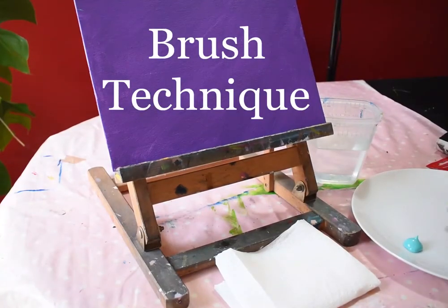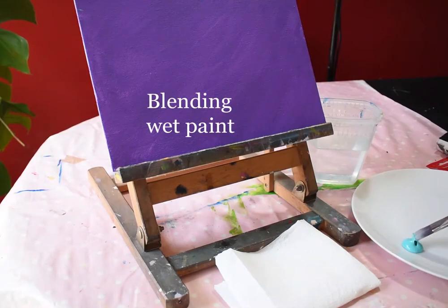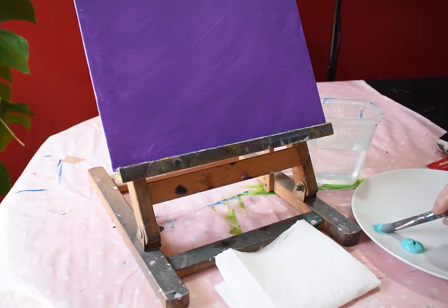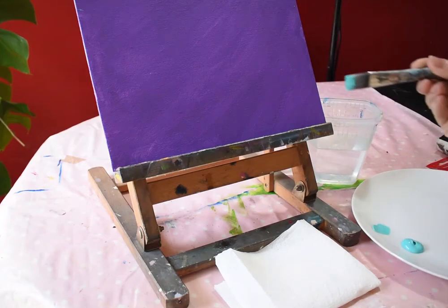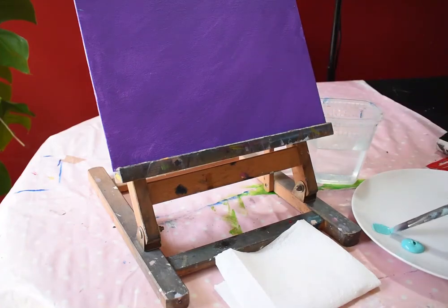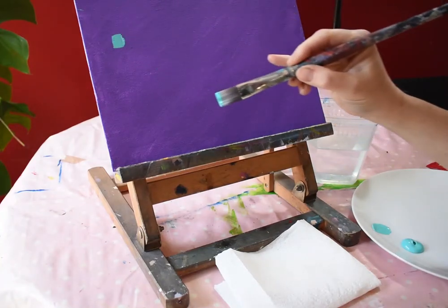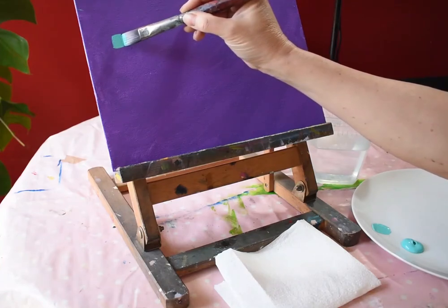The first thing I'm going to show you is how to get the acrylic paint evenly onto your brush. I just dip it into the paint and then wipe the excess onto the palette so it's really even on the brush — it's on the tip and the body of the brush, and hasn't gone up into the heel or onto the metal bit. Then I just paint it onto the canvas nice and evenly.